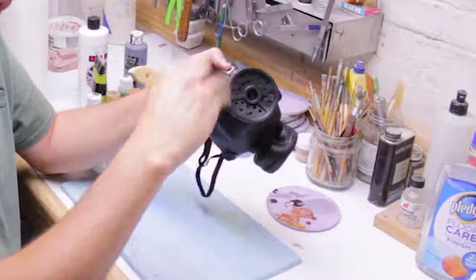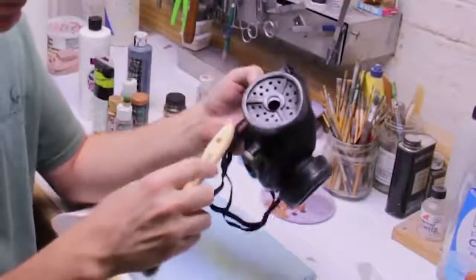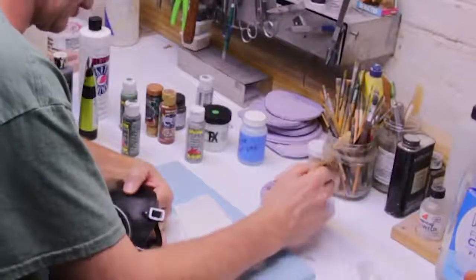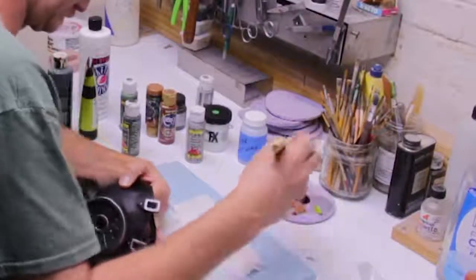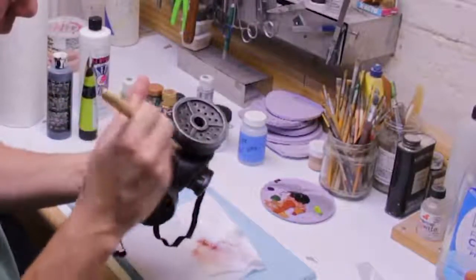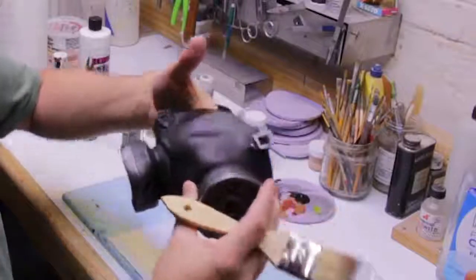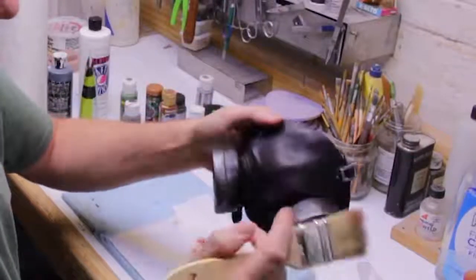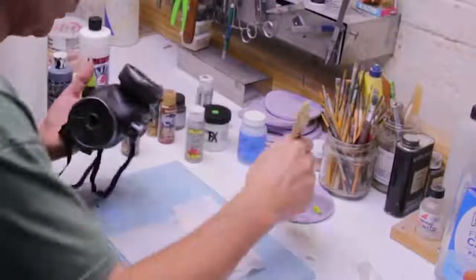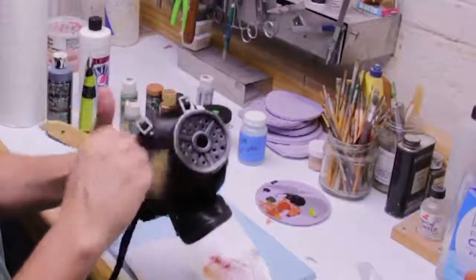The first thing you want to do is lay down a good base coat by dry brushing the color - in my case, silver - onto the mask. Load up your brush and then wipe it off quite a bit with a paper towel or paper plate used as a paint palette. You're trying to knock off the vast majority of paint so just a little remains on the brush. As you lightly brisk the brush across the surface, small deposits of paint will be left behind only on the raised surfaces.